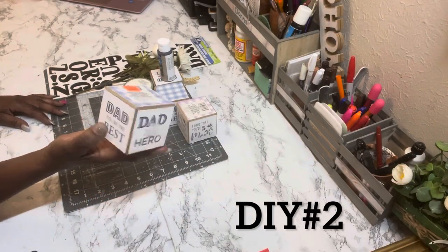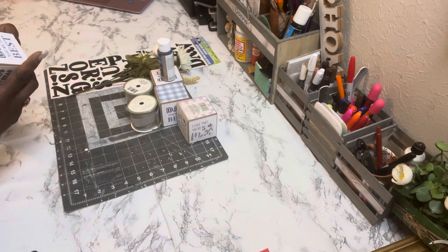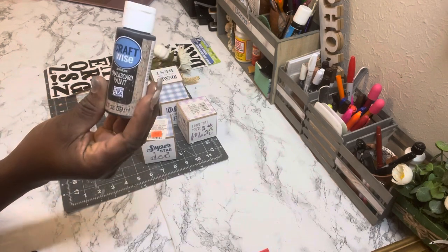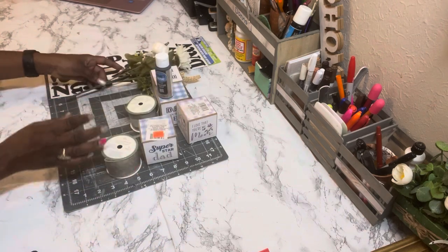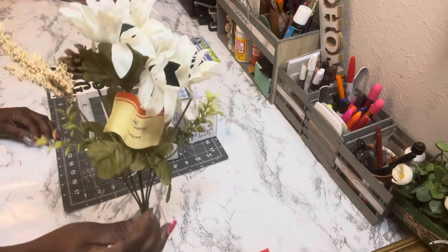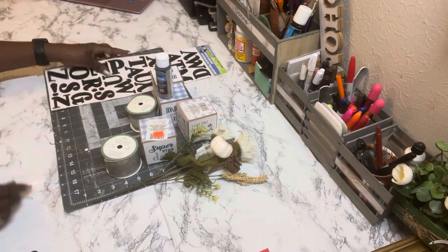For DIY number two, here are the supplies you need. I have some blocks I got at half price after a Father's Day sale — only 50 cents each. I also have chalkboard paint in black from Dollar Tree, some burlap ribbon from Dollar Tree, Dollar Tree's new fall picks, and stick-on letters also from Dollar Tree.